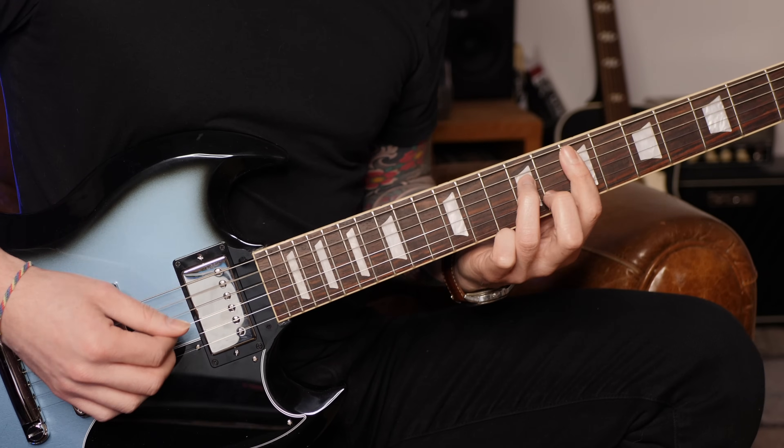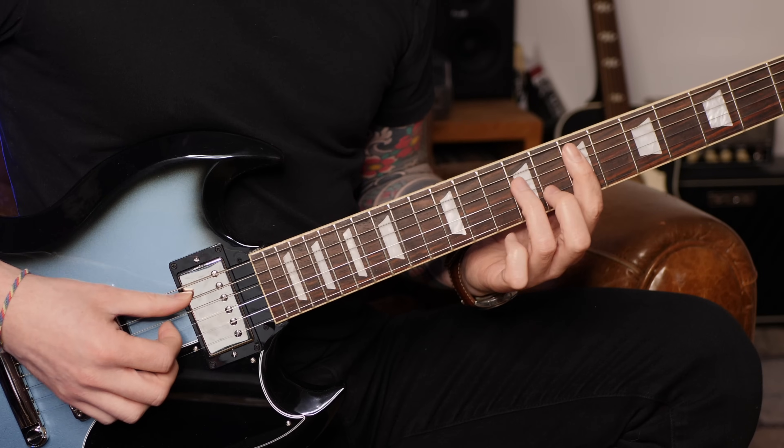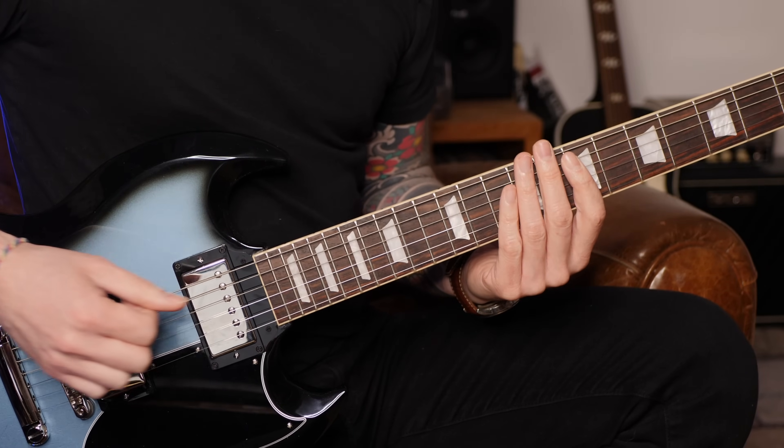À présent ça se resserre au niveau du rythme harmonique : on va avoir l'accord du cinquième degré Mi mineur 7. La technique est exactement la même — on a déjà la basse, ensuite l'accord qui est joué avec les autres doigts de la main droite, le coup percussif, puis la ghost note, et puis à nouveau l'accord.